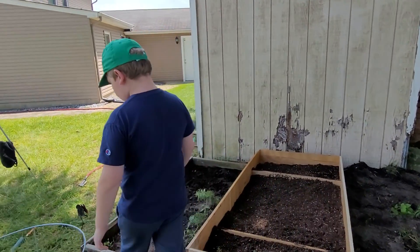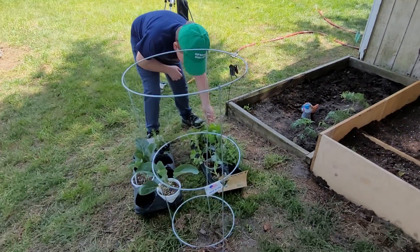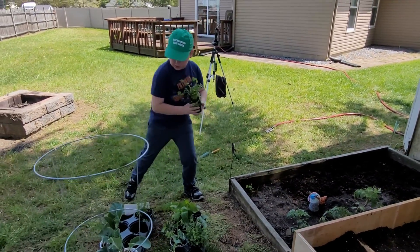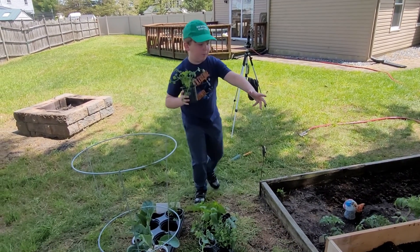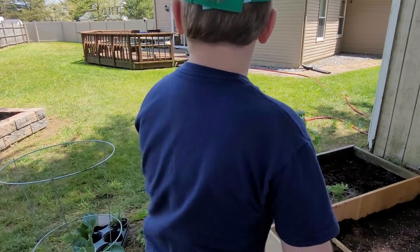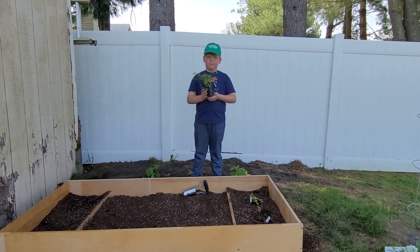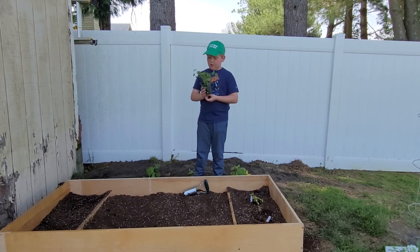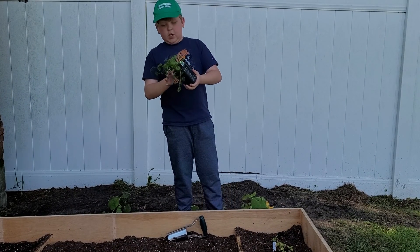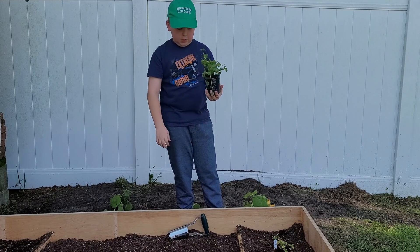So on to what we're doing today. All these plants here — this is cilantro. So we're just going to be transplanting some things into the herb box and some into the garden box, because we don't really have that much stuff here — it's empty. So we're going to start with cilantro. Ready? Go.